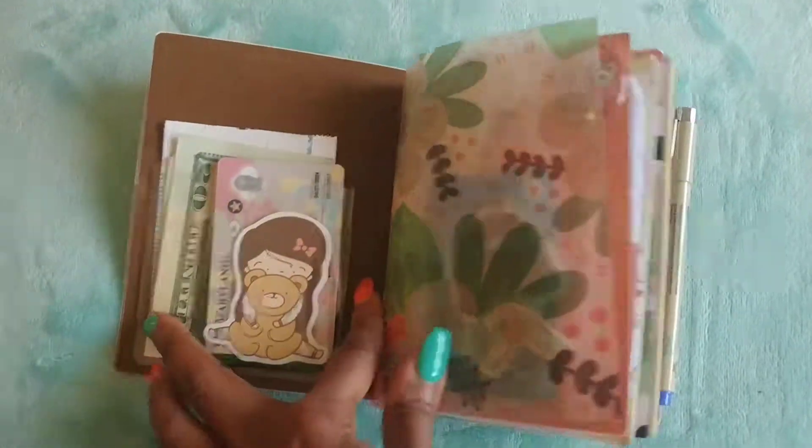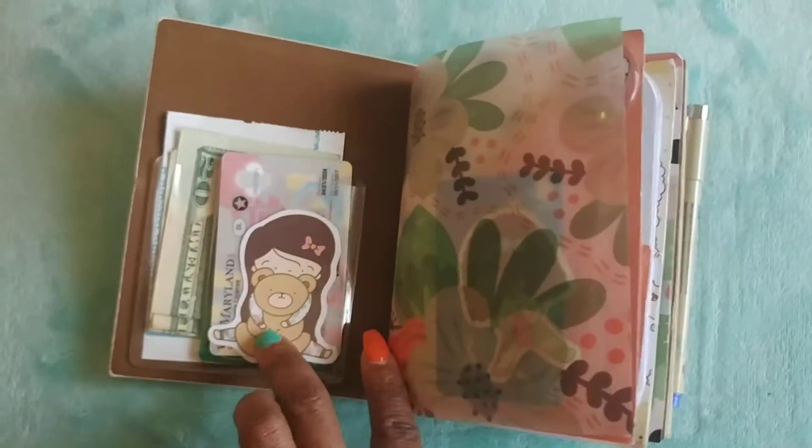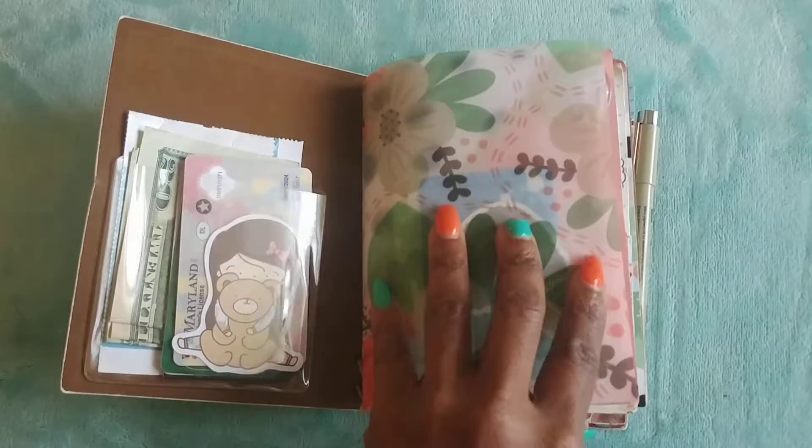In the front I added a little pocket, and in the pocket I have my ID and some cash. I added a die cut that came with the kit just to cover my personal information.